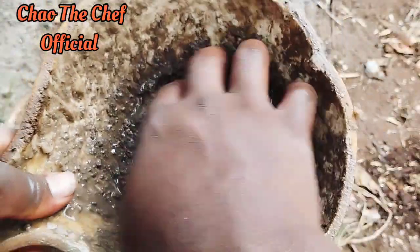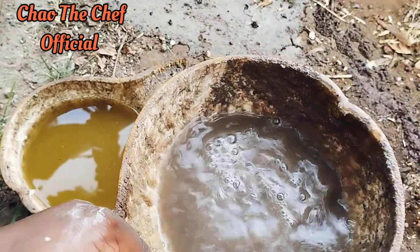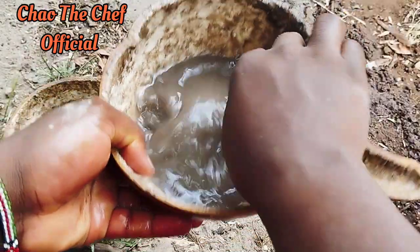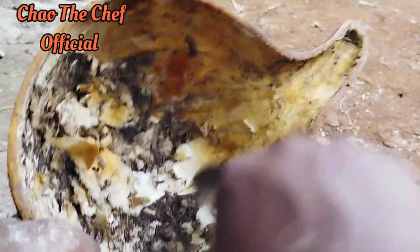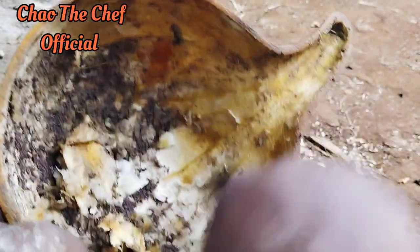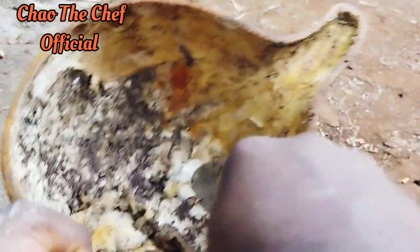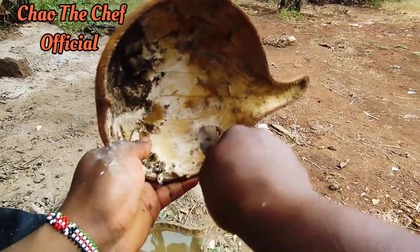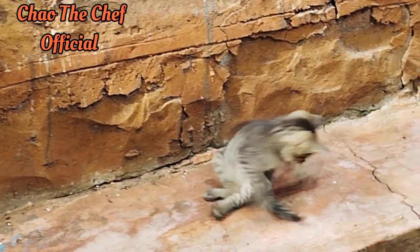They also used to fetch water using the calabash — I think it was the traditional jug, if you can say so. Let me know in the comment section how you call it in your local language. You can see I'm cleaning the inside of the calabash, and just like my mother said, it was very easy for that sponge part to come off. I didn't spend a lot of time doing it — I was still using a spoon.